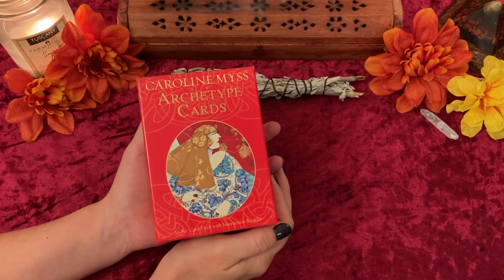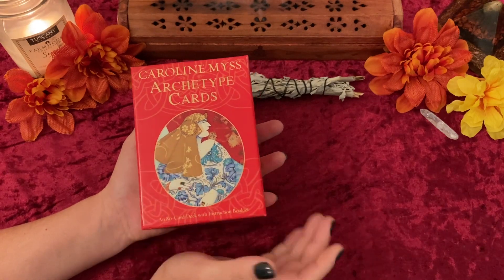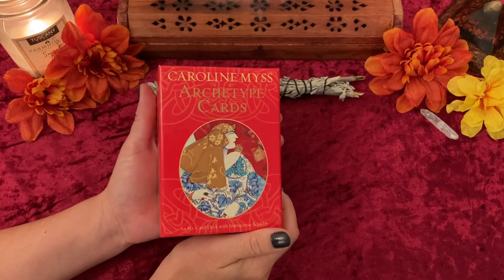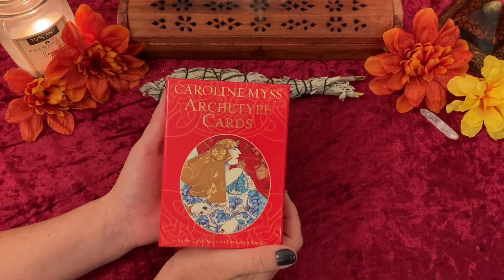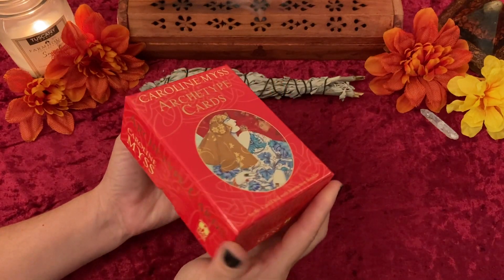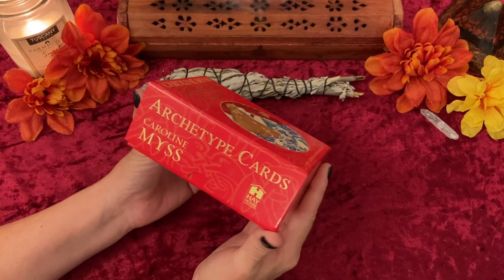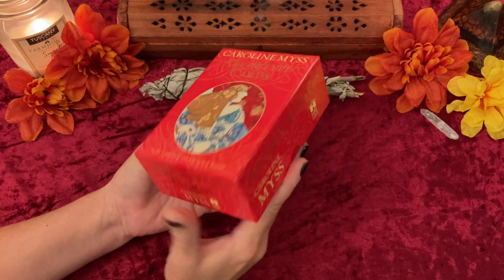Hello Gems, Leah from Red Emerald Yoga. Today we're going to be doing a flip through and review. This is not really an unboxing because I unboxed this quite a while ago, but this was a special request by a viewer named Becky the Tarot Card Whisperer. She specifically asked if I had this deck and I do. So this is Archetype Cards by Carolyn Myss. It is a Hay House deck.